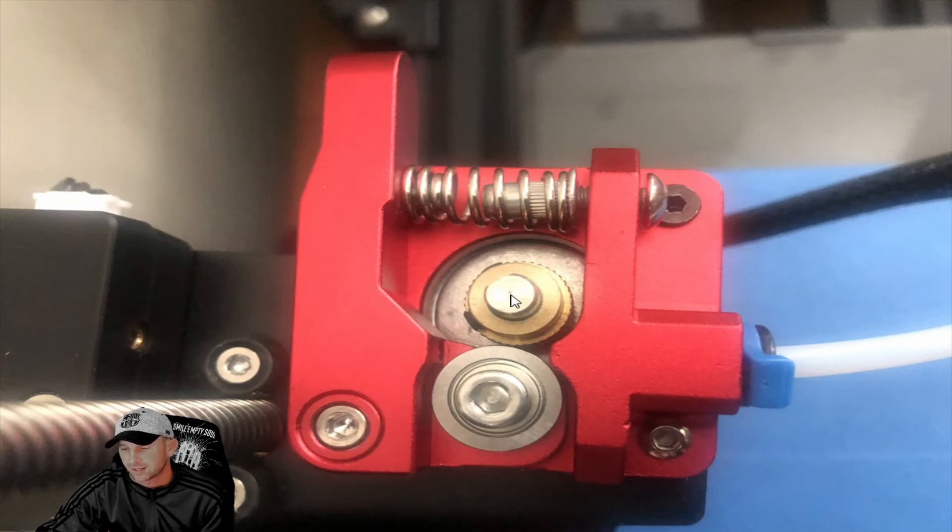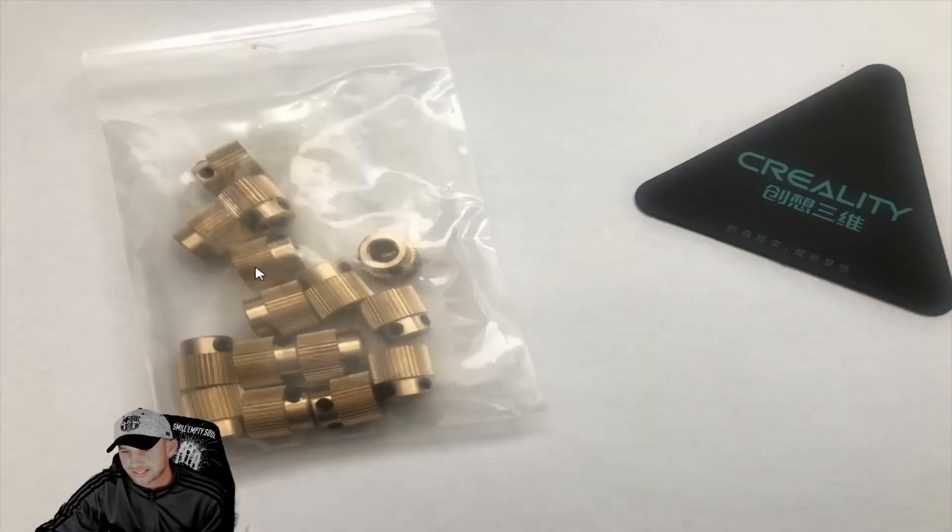Another issue we see — going to another picture — these are the gears that are new, and these are from Creality. You can buy them in packs of 10, 20, 30, 40, or 50, depending on how much printing you're doing. You can see these brand new gears still have plenty of teeth left on them.